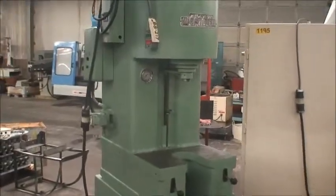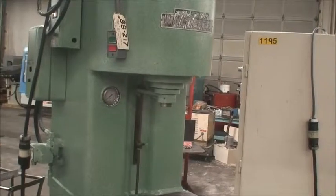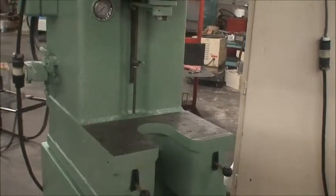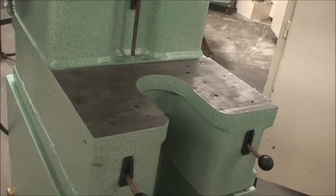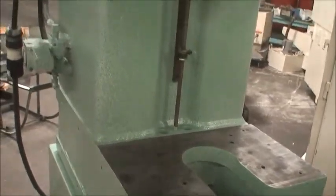It has a 12-inch stroke and 8-inch throat. Maximum distance from the ram to the bed is 18 inches. The bed size itself is 22 by 13 and three-quarters inches. Machine weight is a guesstimate of about 3,000 pounds.